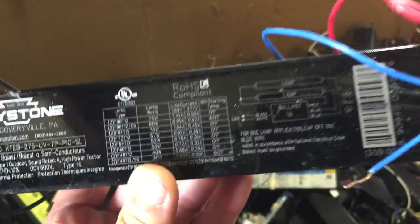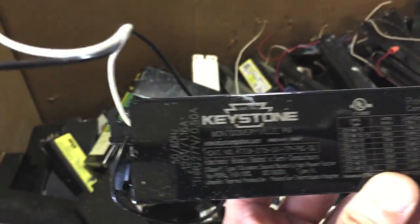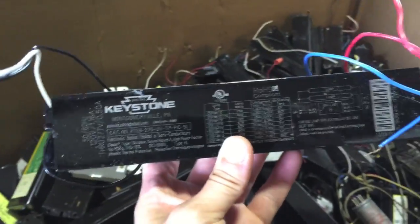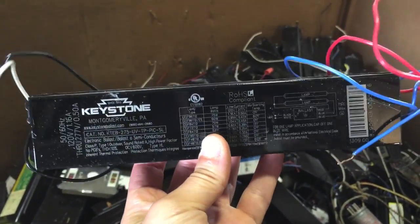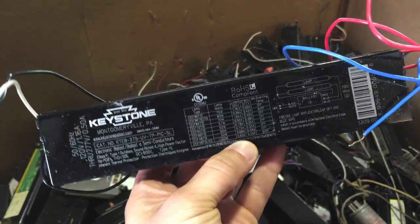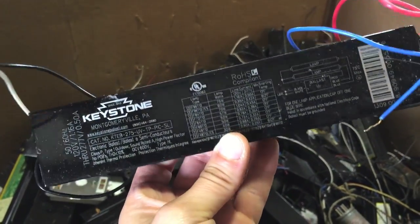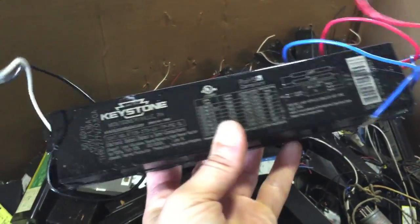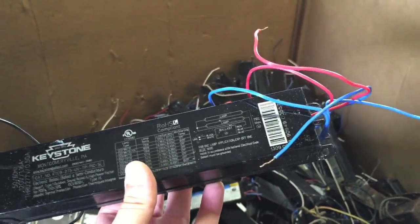When you're scrapping ballasts, make sure you're checking the label. You'll see something that says 'ballast' on it, like it does there. Also, look for something that says 'No PCBs,' like it says right there in the middle. PCB is polychlorinated biphenyl — it's a type of chemical that has been proven to cause cancer in humans. The EPA restricts PCBs from being used in ballasts anymore, so make sure there's a 'No PCB' label on there, just to be safe.